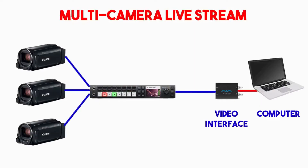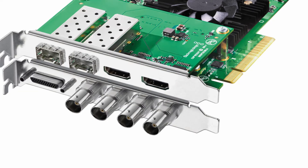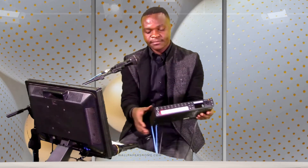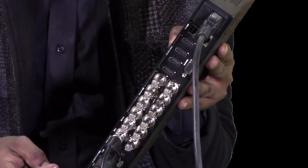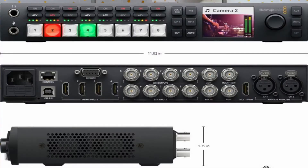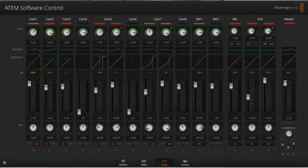Let me also talk about the situation where you need to set up a professional live broadcast using more than two cameras. You need to consider purchasing either a capture card that has got more video inputs, or you go for a video switcher like the one here — this is called the Blackmagic ATEM Television Studio HD. It has got about 8 video input ports, so you can have about 8 cameras connected to this device and simply select which one you want to send to the program output. This switcher costs not more than $1,000 — somewhere around $995.